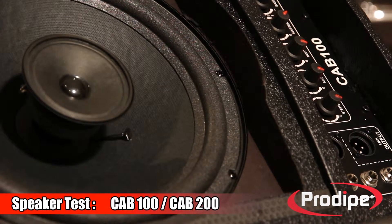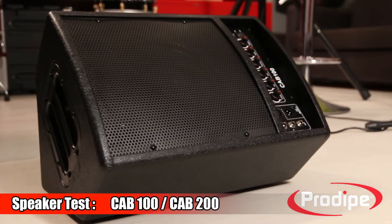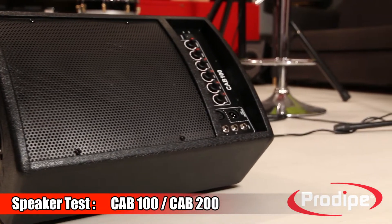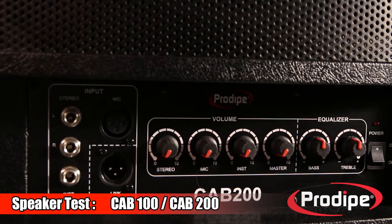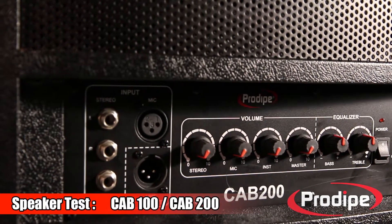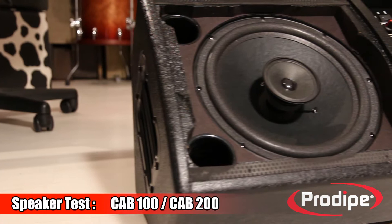The CAB 100 features a 10-inch bi-amplified coaxial driver with a 100-watt RMS power rating, while the CAB 200 features a 12-inch bi-amplified coaxial driver with a 200-watt RMS power rating.